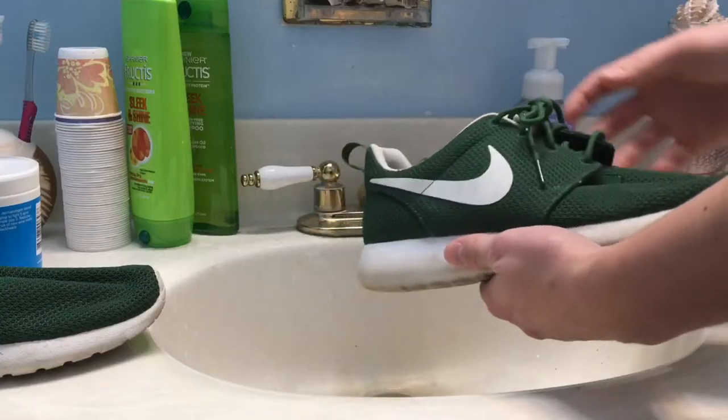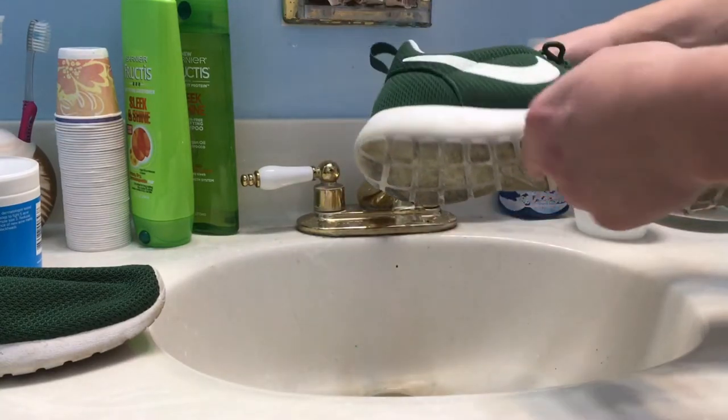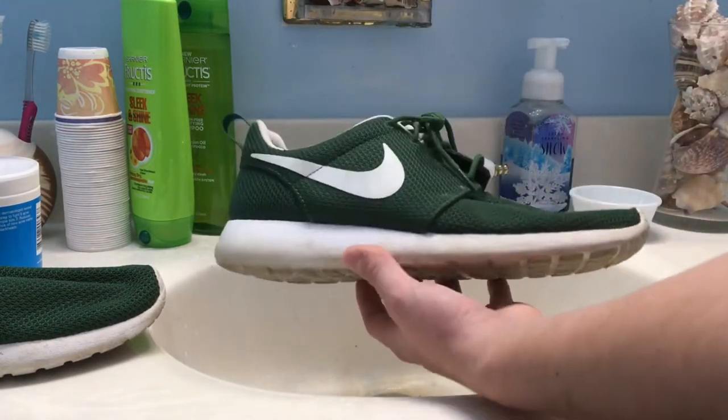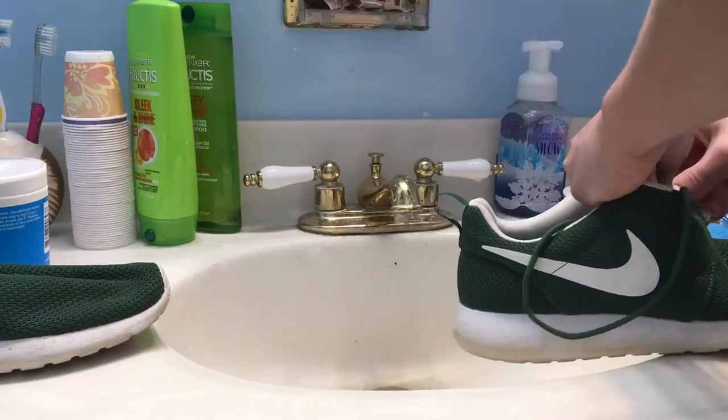First we're going to remove the laces, and then I'm going to get into cleaning the midsole, maybe some of the sole, the swoosh, and any other part on the shoe that looks like it needs a quick cleanup. We're going to do that with our Angelus Direct Easy Cleaner, toothbrush, and towel.